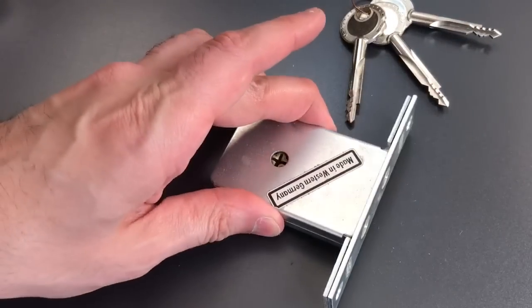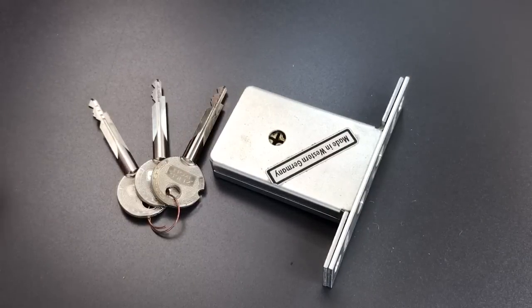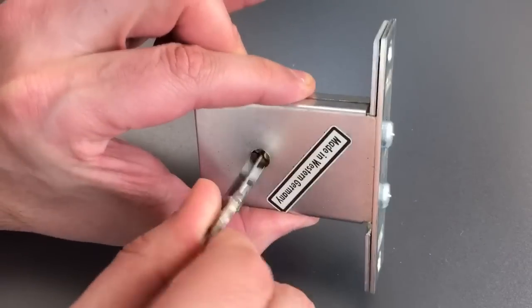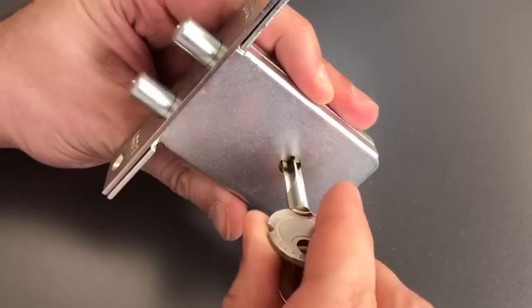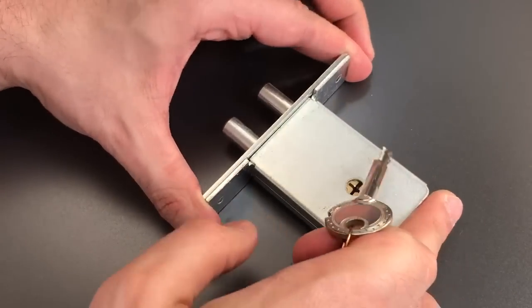Now these locks have something different about them from every other lock I have ever featured on this channel. What that is, is the fact that you can insert the key from either side of the lock and it will still work. Let me show you how they managed to do that.